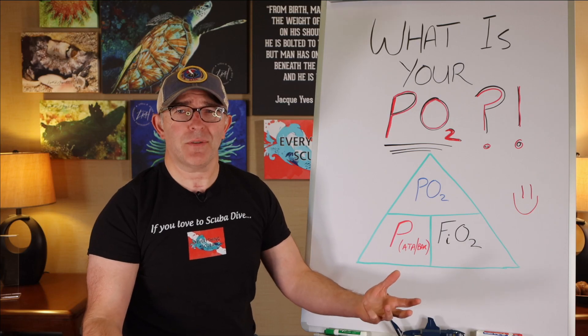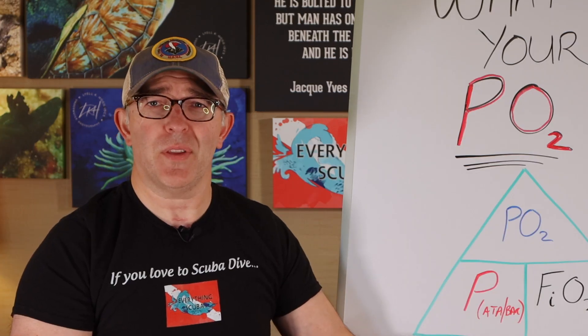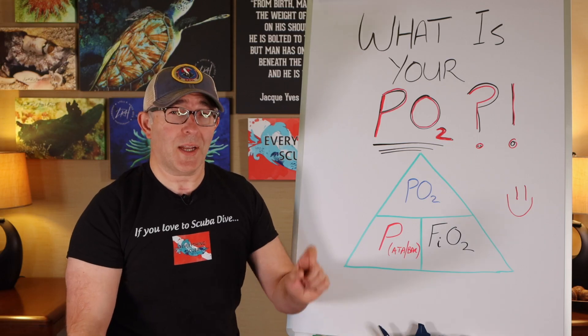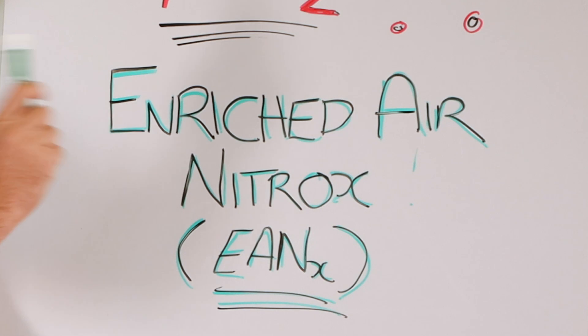What the heck is partial pressure of oxygen? Why is it important to even know that? What if I don't dive on a rebreather and I'm just an open circuit regular diver — do I need to know my PO2? Well, yeah. Depending on what type of gas you're going to dive with, you will need to know what your PO2 is. Today we're going to talk all about enriched air nitrox. Welcome to Everything Scuba.